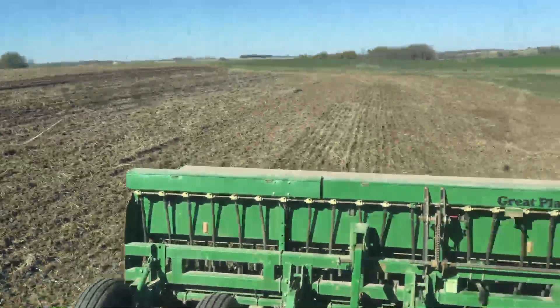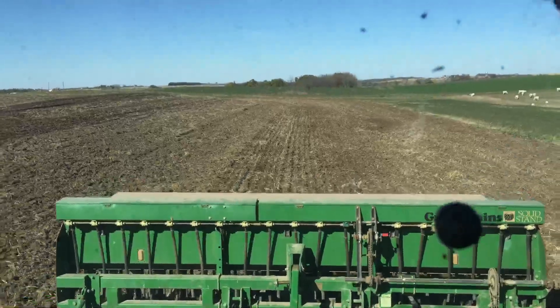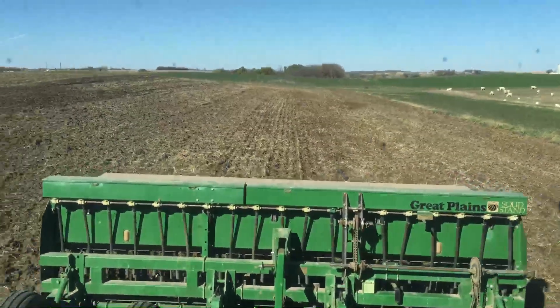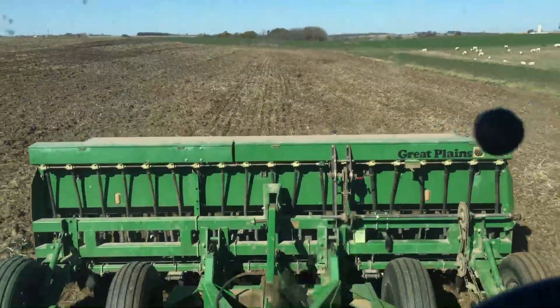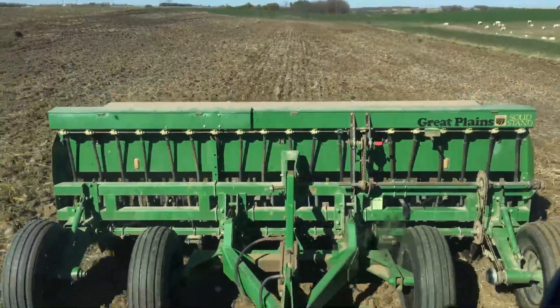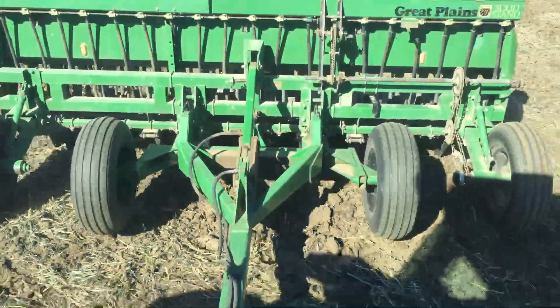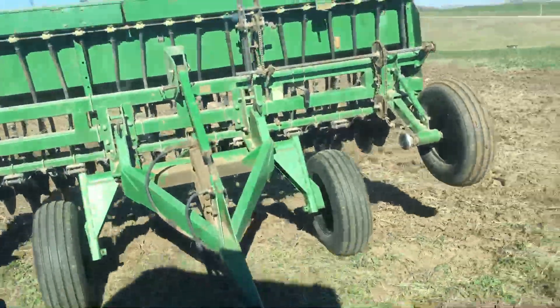I love the way in this soybean ground you can do one pass with the disc and it looks pretty rough, but the drill comes along — it's a press wheel drill with wide tires, I think they're four-inch tires — and it presses it down and smooths it out real nice.